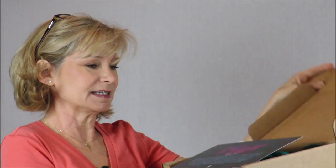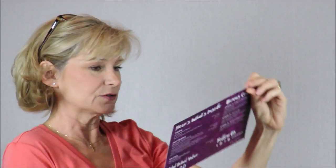This is the May Knit Crate and it's a crochet crate. What makes this different from a knit crate is basically you can make what you want with the yarn that comes with it, but the patterns and yarn are chosen purposefully so that if you choose to make one of these projects, you've got a professionally chosen combination.